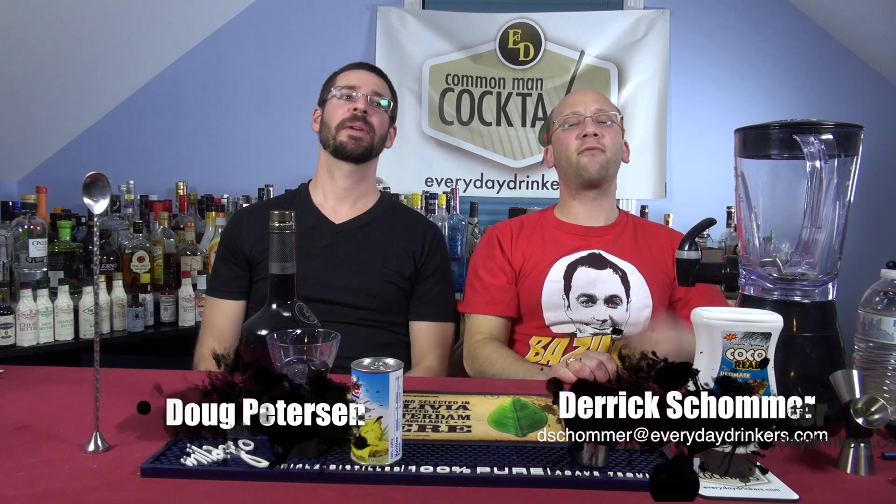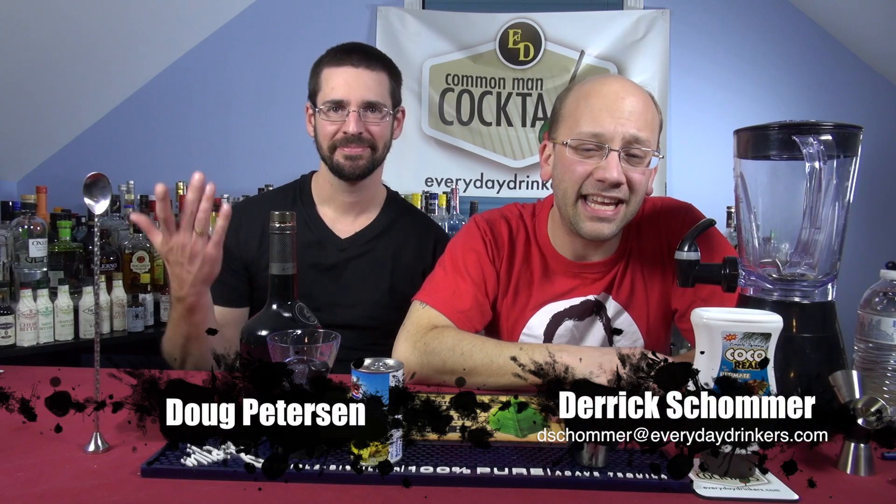Welcome to Common Man Cocktails. I'm your host Derek Showman, and I have with me Doug Peterson. Today we're making the Hennessy Colada.